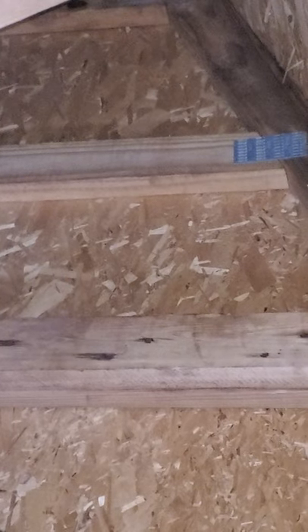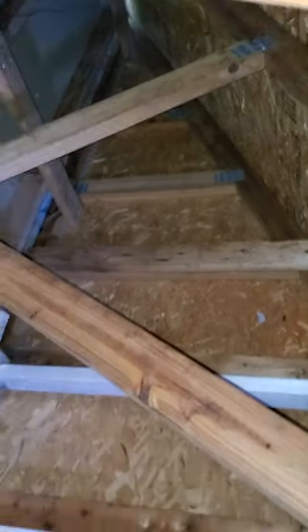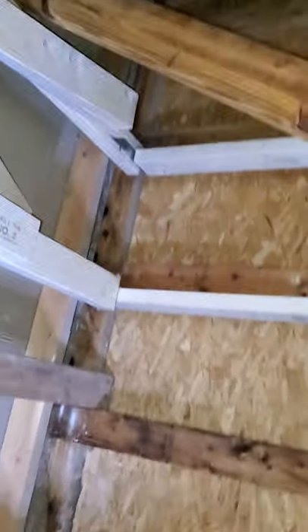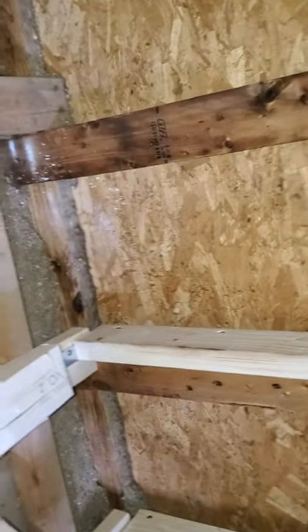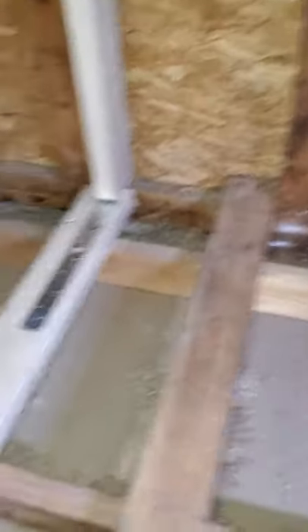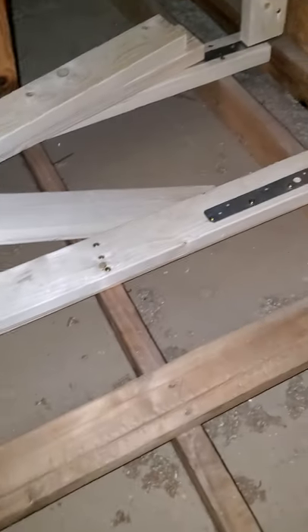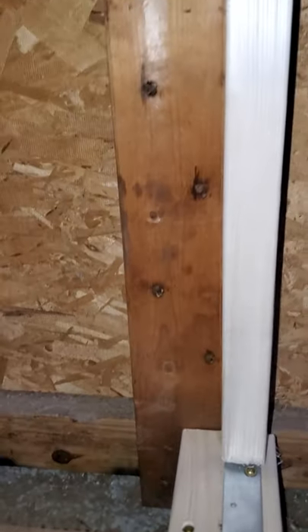If the trusses were turned the other way, where you only saw the skinny side of the two-by-four, it would actually be a whole lot stronger. What I'm doing here is reinforcing the gable end. I went out and got two-by-fours and screwed them down to three rafters, and they butt right up against this gable end truss that was built with the house.